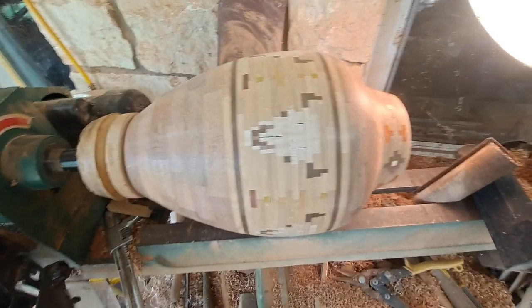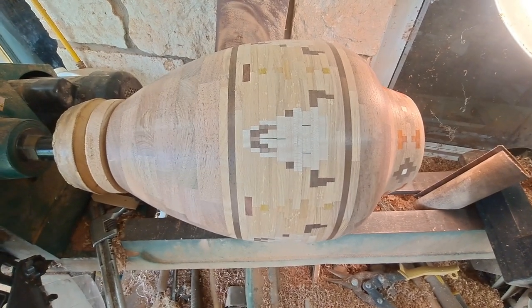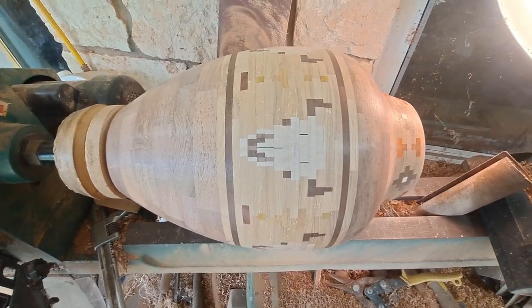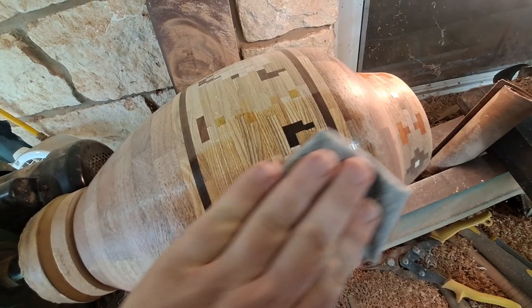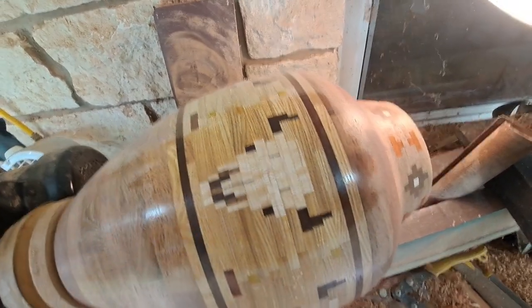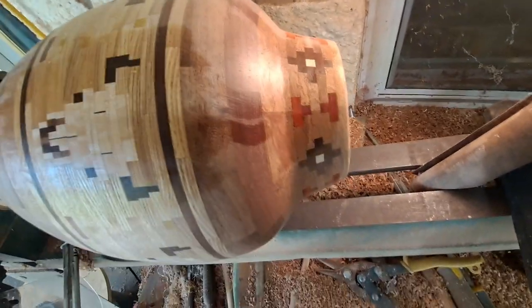This is one of my favorite times, when everything's turned, sanded, and ready for finish to be applied. I'm gonna be putting a sealer on here first and we'll see what it looks like. Really nice, and then up top there are some nice colors there as well.